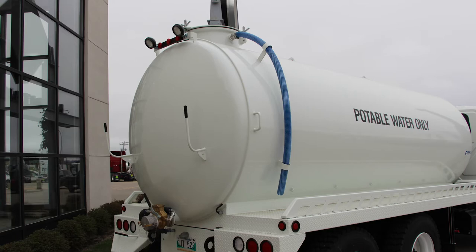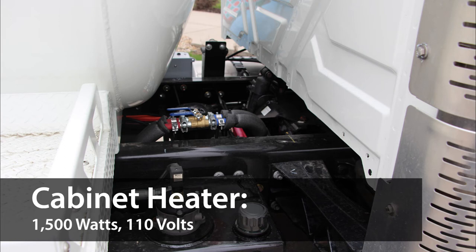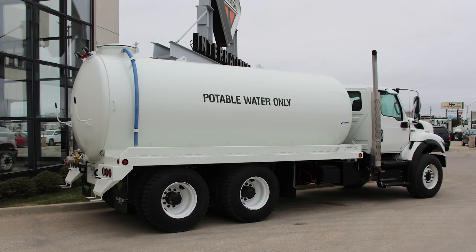This tank has a 135 GPM centrifugal stainless steel pump complete with a hydraulic drive for extra power. For overnight cold weather protection, it also comes with a 1,500 watt 110 volt thermostatically controlled cabinet heater. This tank also has a forced air hot water heater that uses engine coolant for mobile use.